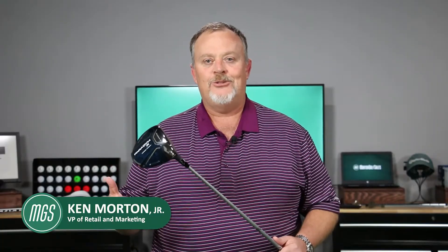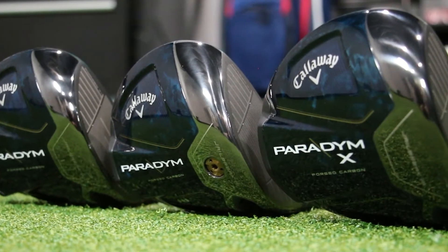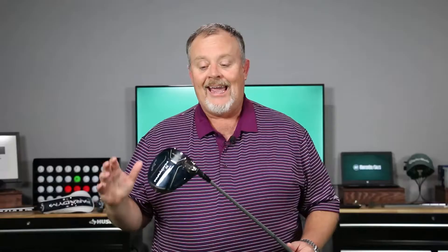I'm Ken from the Hagen Oaks Golf Super Shop and MortonGolfSales.com. I'm here to talk about the brand new Callaway driver called Paradigm. The reason they called it that is because they've changed the way they construct a golf club — it's a paradigm changer. And forged carbon composite is really how they've done it.